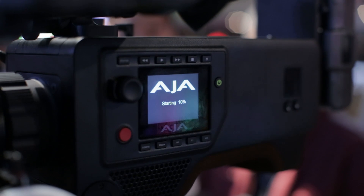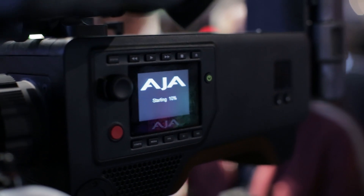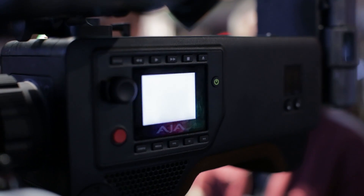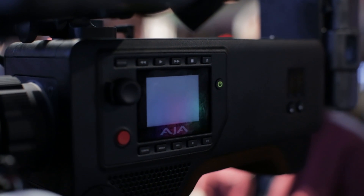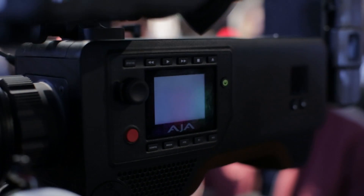The essence of AJA has been ProRes encoding. We've had a long time to really develop the way we do that, so that's definitely in there. There's no reason why you couldn't use an external recorder in line with the camera as a backup recorder, and you'll find the same encoding quality for each.